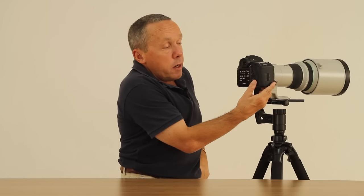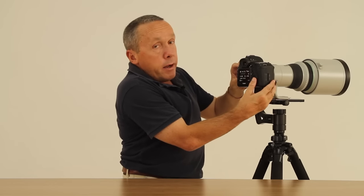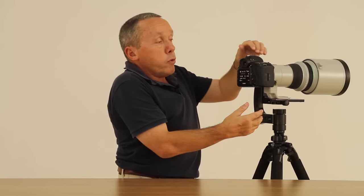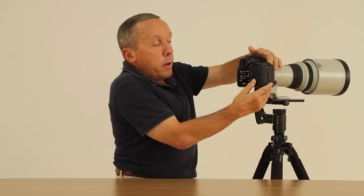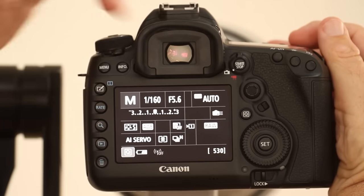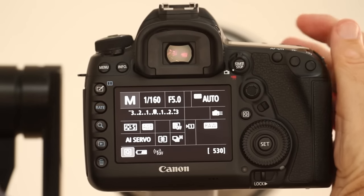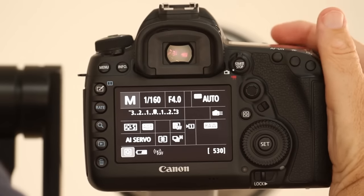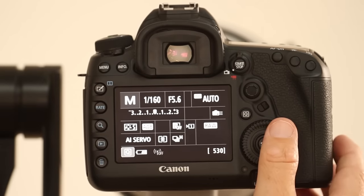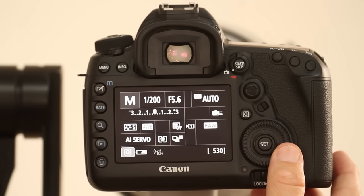One of the benefits of shooting in M mode with auto ISO is that I have really rapid access to the two controls that change shutter speed and aperture. I can access the front wheel — which changes the aperture — with my index finger without looking away from the viewfinder, and I've set up the rear wheel to change shutter speed.